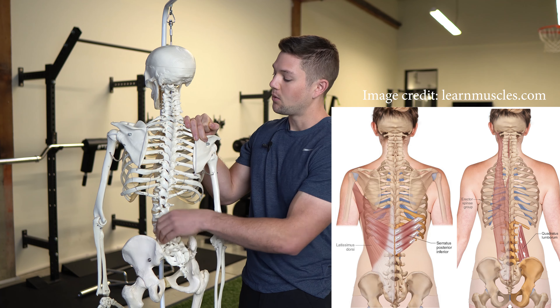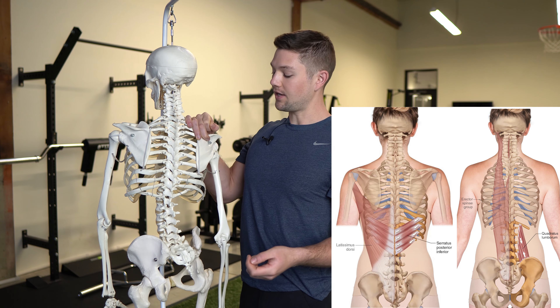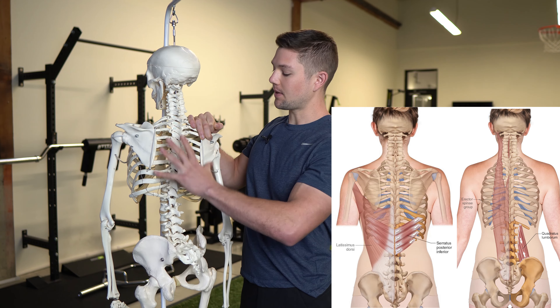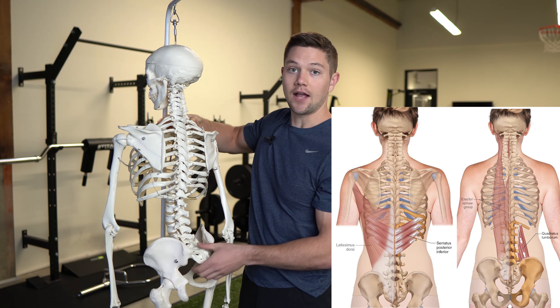When these muscles get tight, it's going to hold us or push us into this extended pattern, because all these muscles — if they contract and stay tight — they compress us and they're going to push us forward into this extended position and hold us there through the extension tone that they're creating.